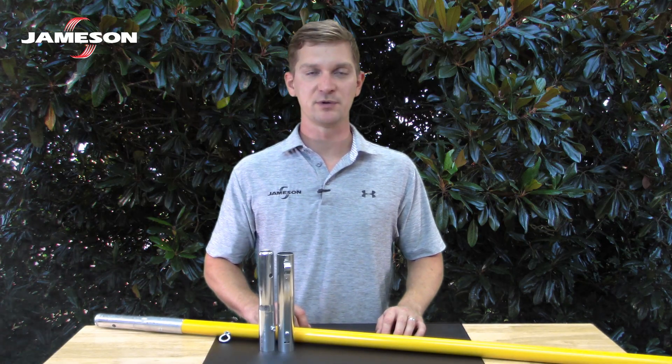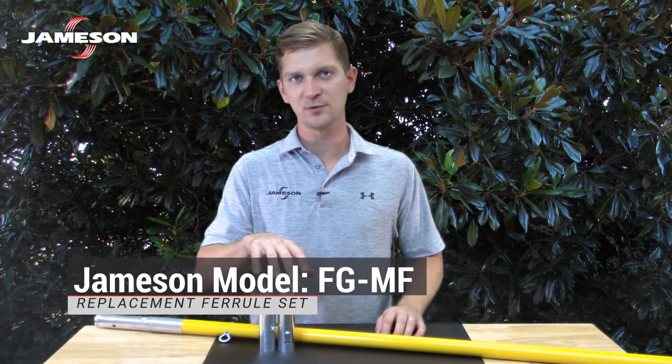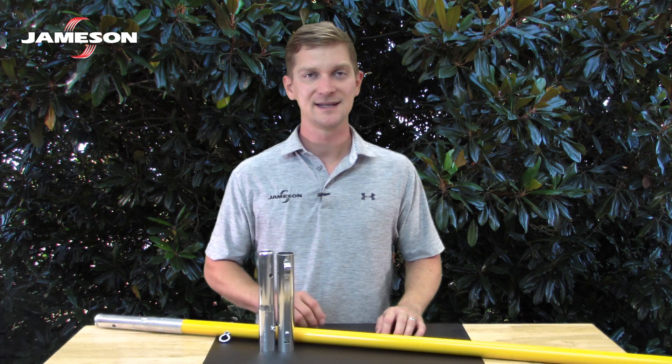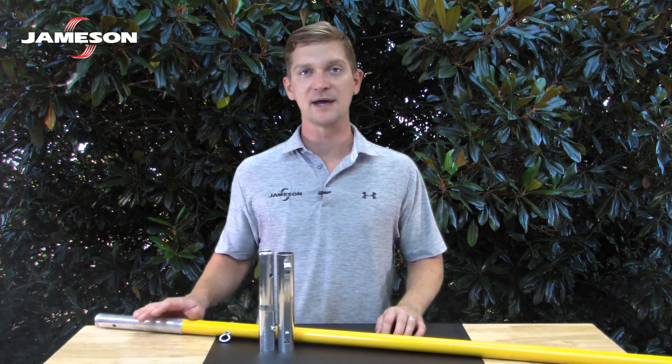Replace worn or damaged parts with Jameson replacement parts. Replacement ferrules with mounting hardware are available. Replace other hardware with equivalent grade or grade five. Never attempt to repair metal parts by deforming or bending, and never repair metal parts by welding. The heat from welding can damage the fiberglass or can weaken the metal parts.